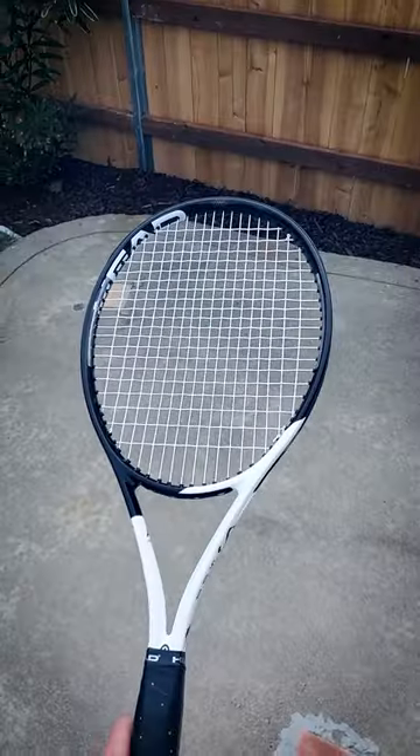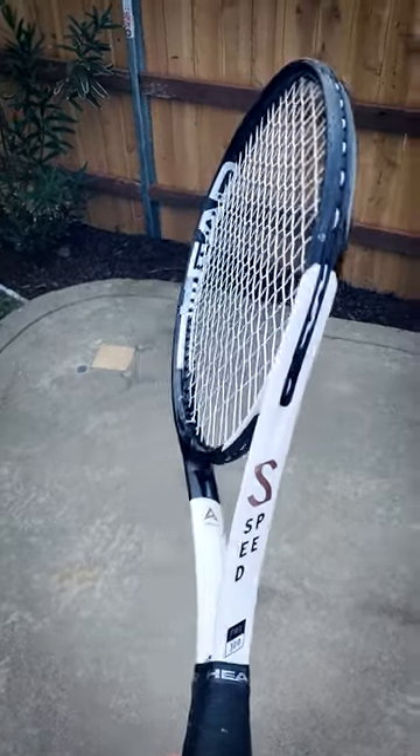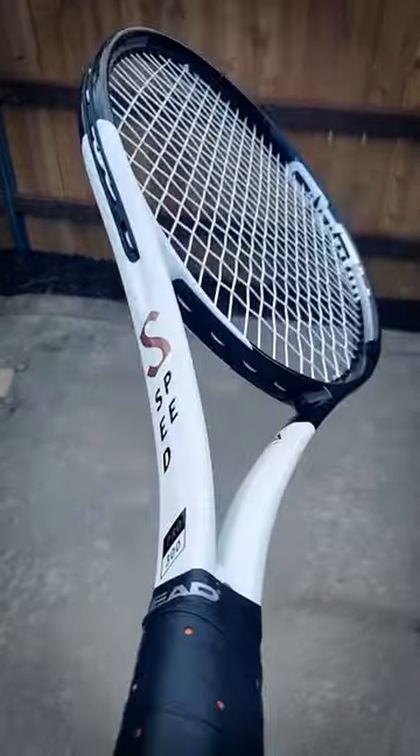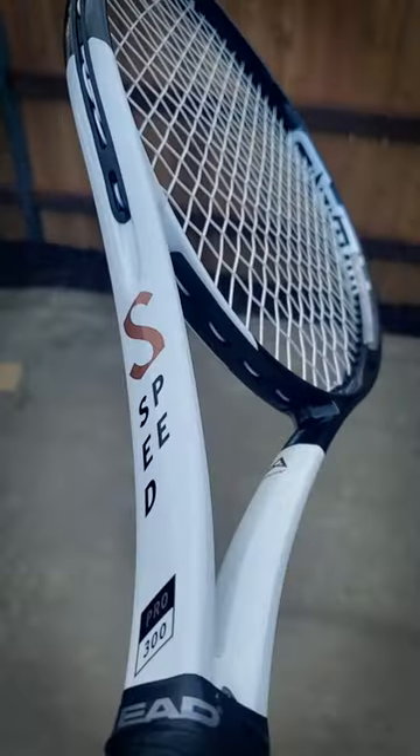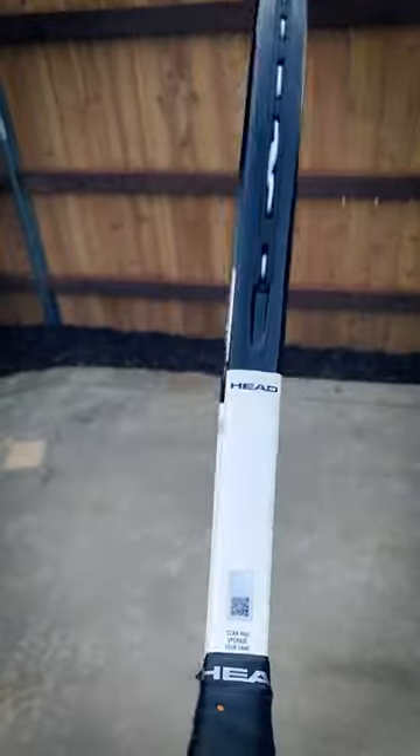What's up guys, I thought you might find this a little bit interesting. Looks like a regular Head Speed Pro, but it's not. It's a Pro Stock, and one way that you can tell is that it's glossy on the white part — you see that? This would be matte on the white area and gloss on the black area, but this is just gloss all around.